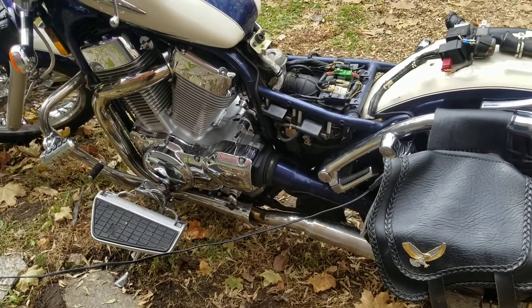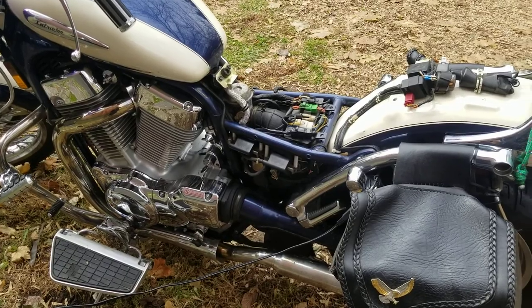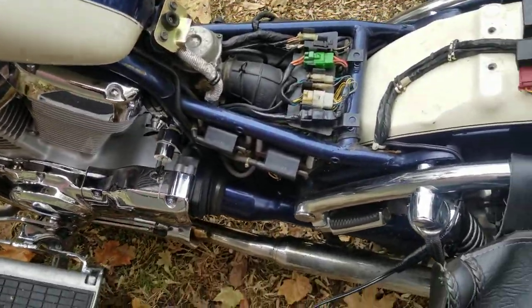I thought maybe it's just the cold, so I threw it on the trickle charger to get a little more amps in there. It charged, but it still wouldn't draw any energy to start the bike. So this morning I started taking everything apart.